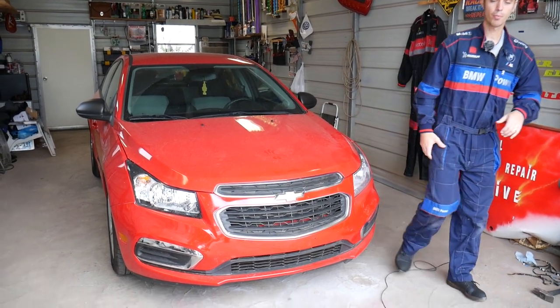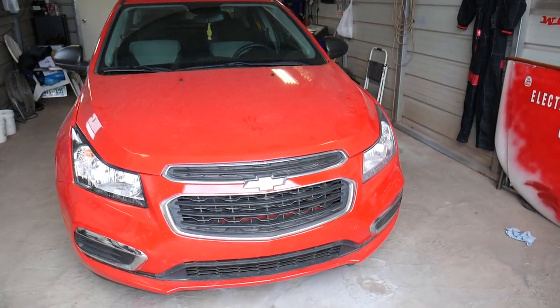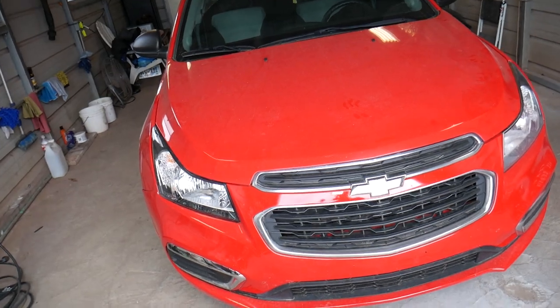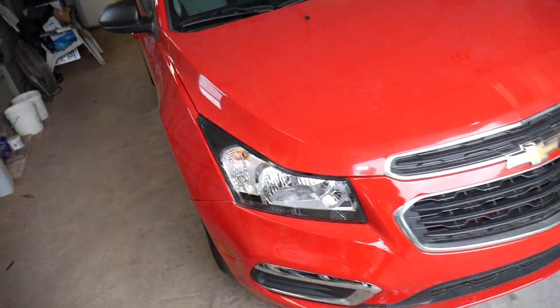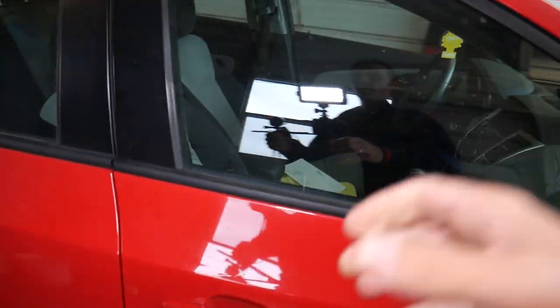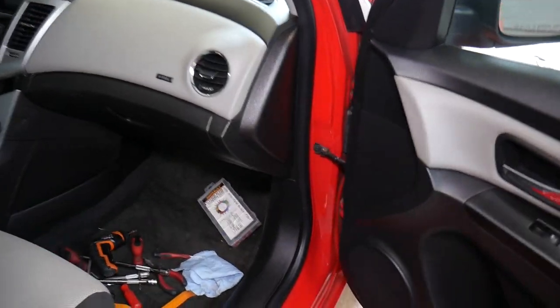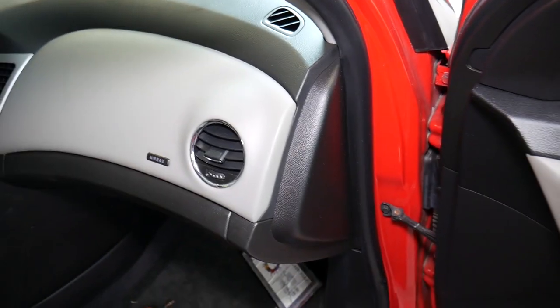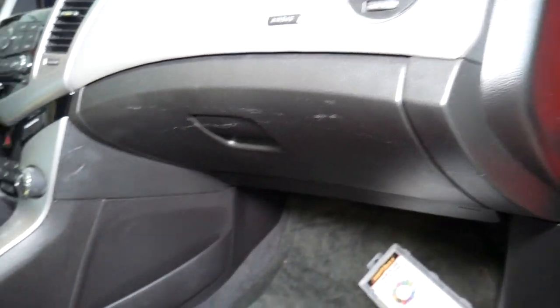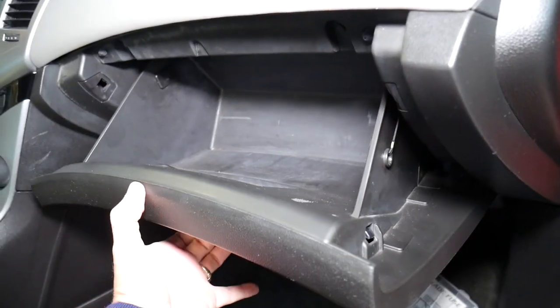What we'll be working on today is a 2015 Chevy Cruze, but this should cover the whole generation from 2008 to 2016. We'll go inside, open the glove box, and I'll explain what needs to be done to remove it. It's not very complicated at all. First, you need to open your glove box.